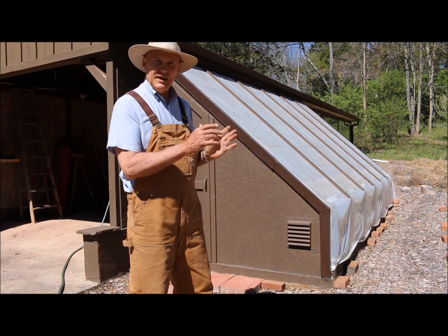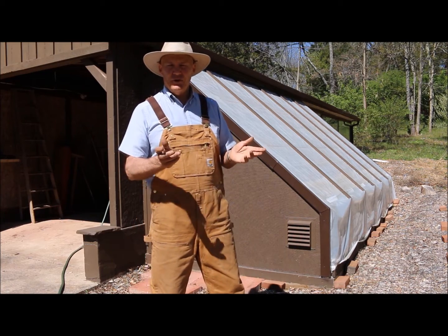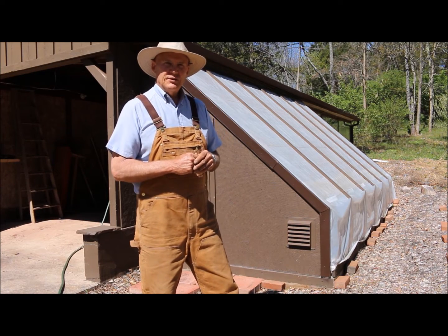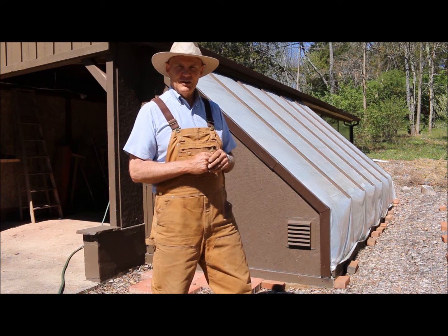I just finished planting some cabbage and some Pac-Man broccoli in here. I need to be watering these every couple of days and it's just too far to bring a watering can up here. So what I wanted to do today is share with you some tips and ideas on my remote watering system for my lean-to greenhouse.